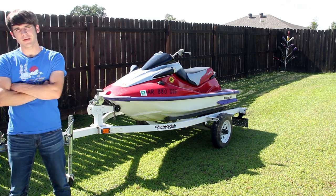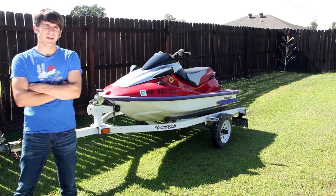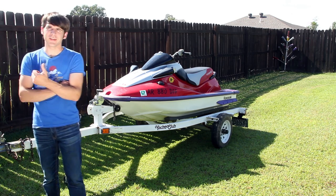Hello everyone. What you see behind me is a 1996 Kawasaki ZXI. If you'll hang on real quick, I'm going to tell you all about this thing.